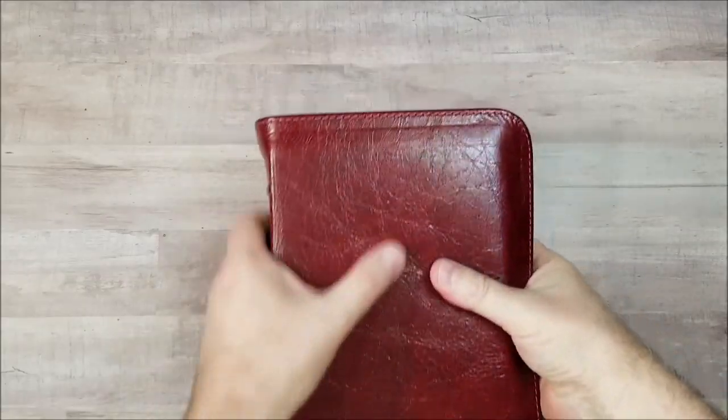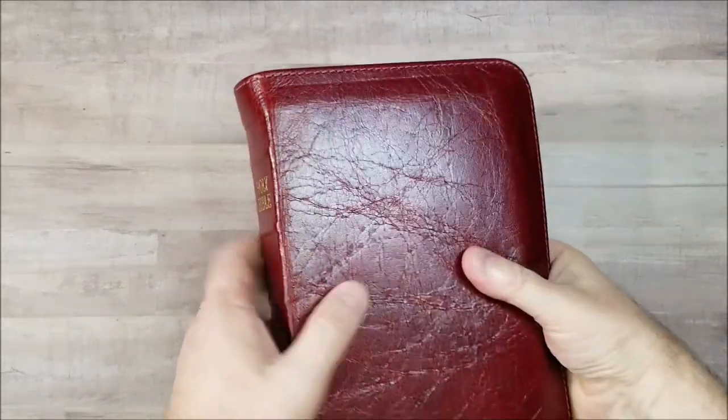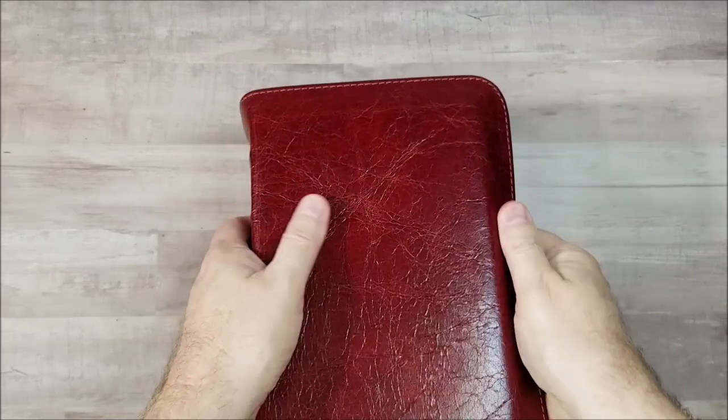Hey, this is Randy from BibleBuyingGuide.com. Today I'm taking a look at a new leather from Church Bible Publishers.